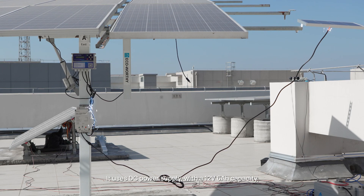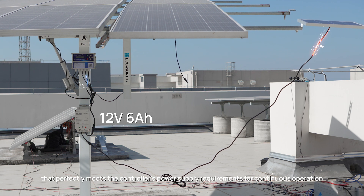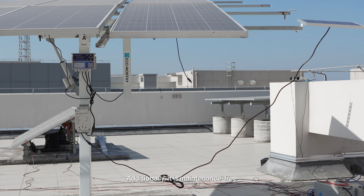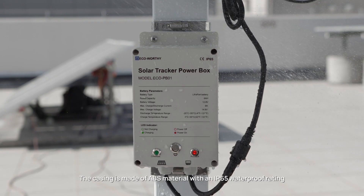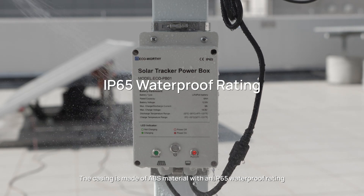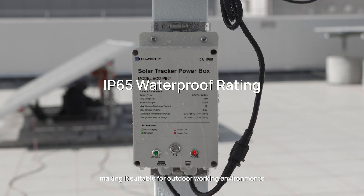We now introduce the PowerBox specifically for tracking brackets. It uses DC power supply with a 12V 6Ah capacity that perfectly meets the controller's power supply requirements for continuous operation. Additionally, it is maintenance-free. The casing is made of ABS material with an IP65 waterproof rating, making it suitable for outdoor working environments.